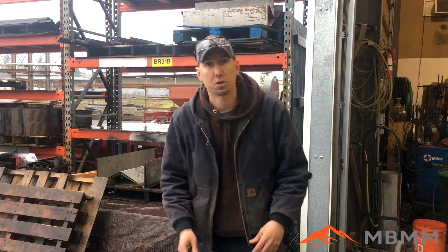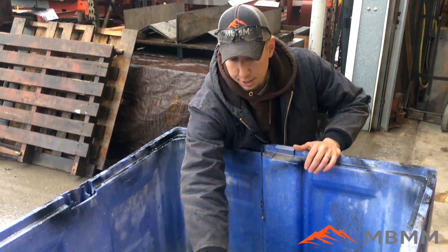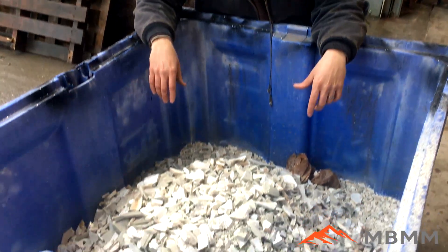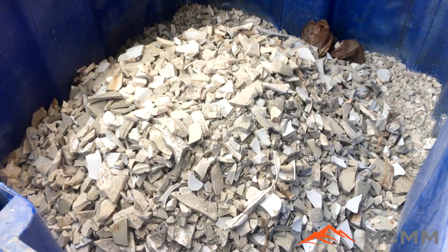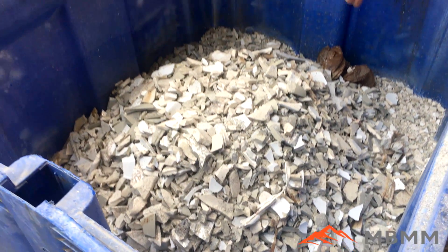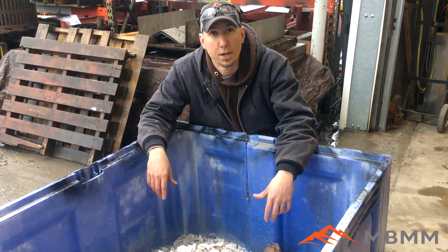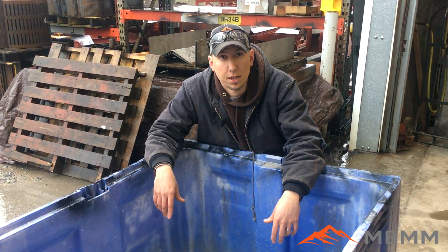Here are the results from our sink test through the jaw crusher. You can see it crushed down into a nice, uniform sized product. This tote was full of sinks when we started — I bet we have 75 or 80 percent volume reduction just by putting them through a jaw crusher. Thanks for watching our first 'Will It Crush' video — we've got lots more to come, so we'll see you on the next video. Thanks!